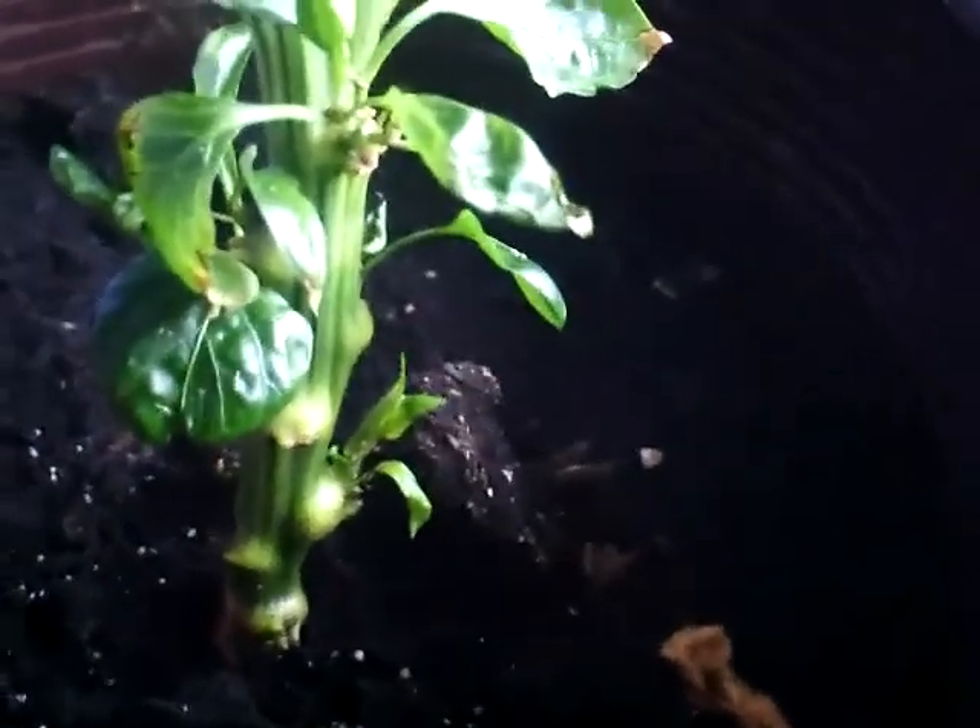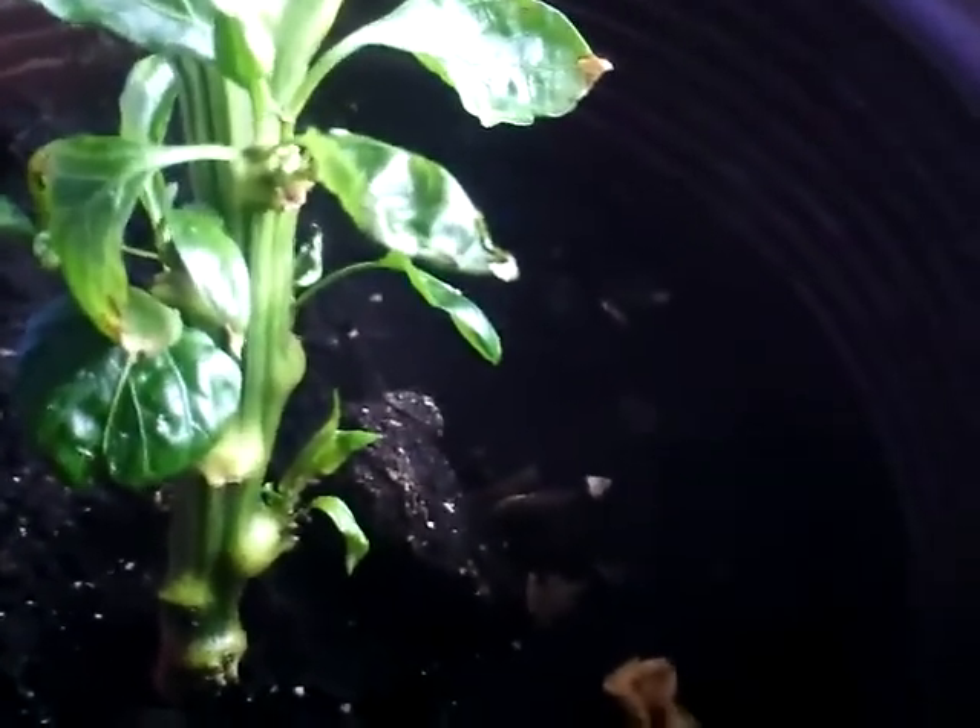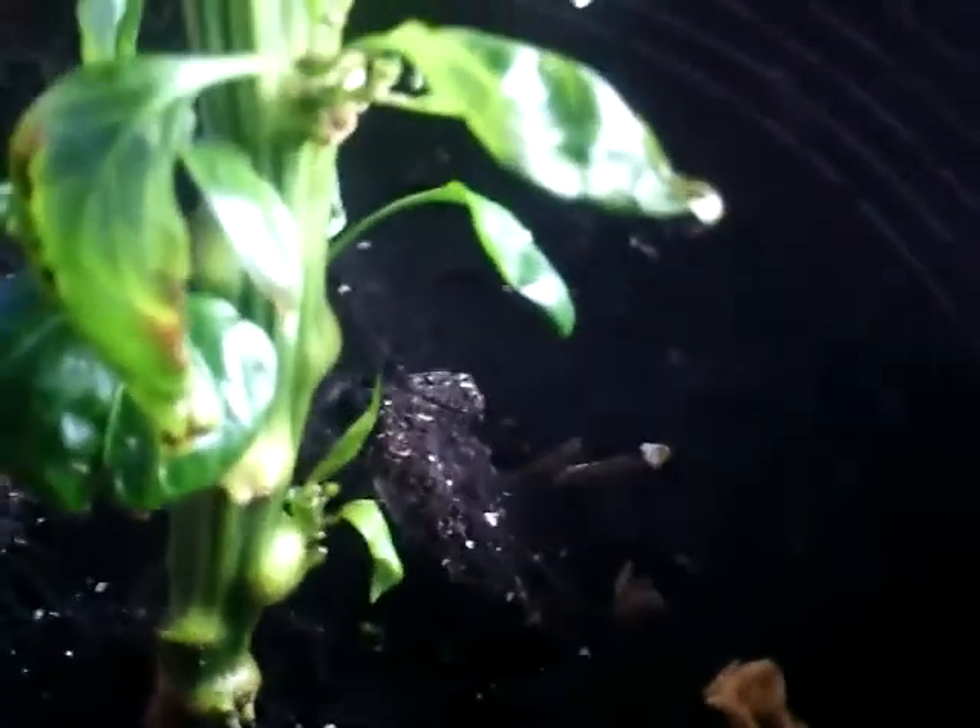Yesterday I took my neem oil with soap and water solution and sprayed them down, so all the aphids are gone, I believe, unless there's something down here that I missed. They wrecked some of the new growth that was down there — little leaves fell off because they sucked the plant dry. They were the exact same color as the light green on my new leaves, so I didn't even notice them at this close-up range.